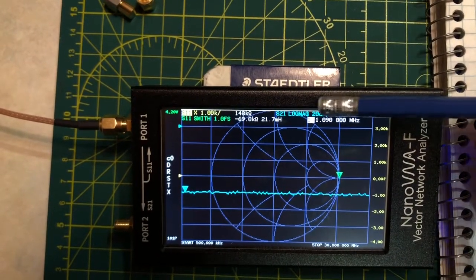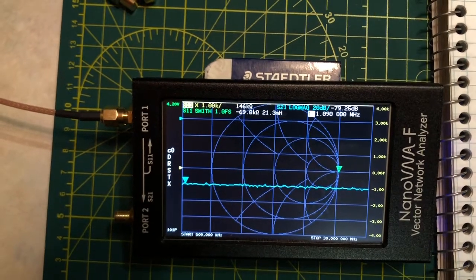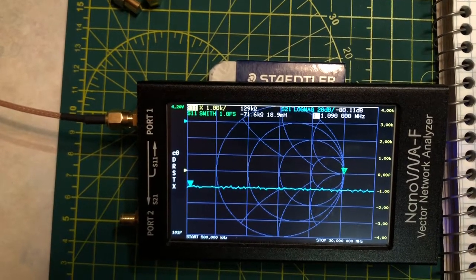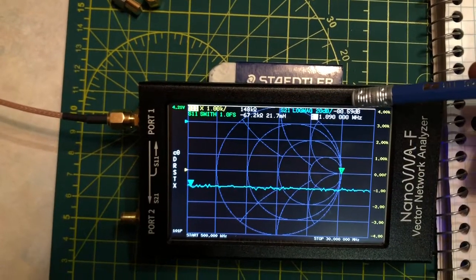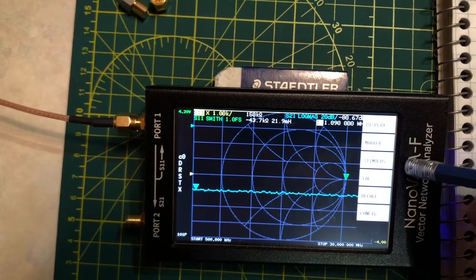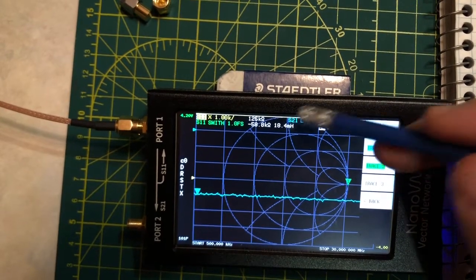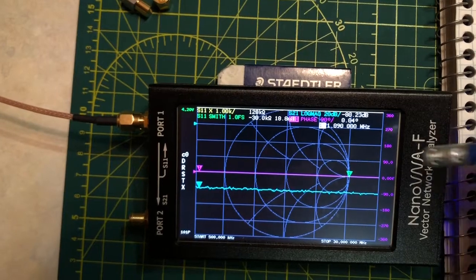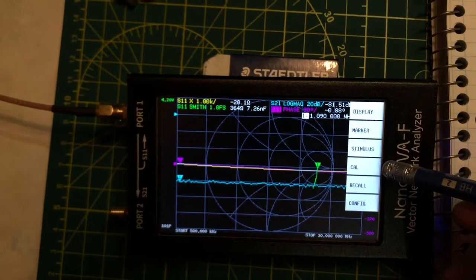The S21 port is the second port on the Nano VNA and displays our insertion loss value — quite a valuable feature of having two ports, enabling single-path two-port measurements that something like the Rig Expert doesn't have. I notice one value I'm interested in is missing, so I'll go to Display then Trace to bring up the phase angle trace.